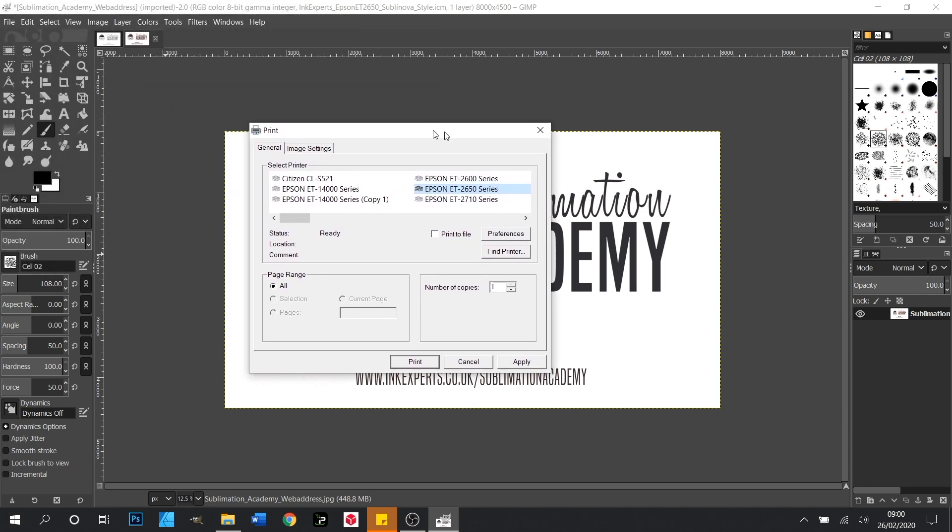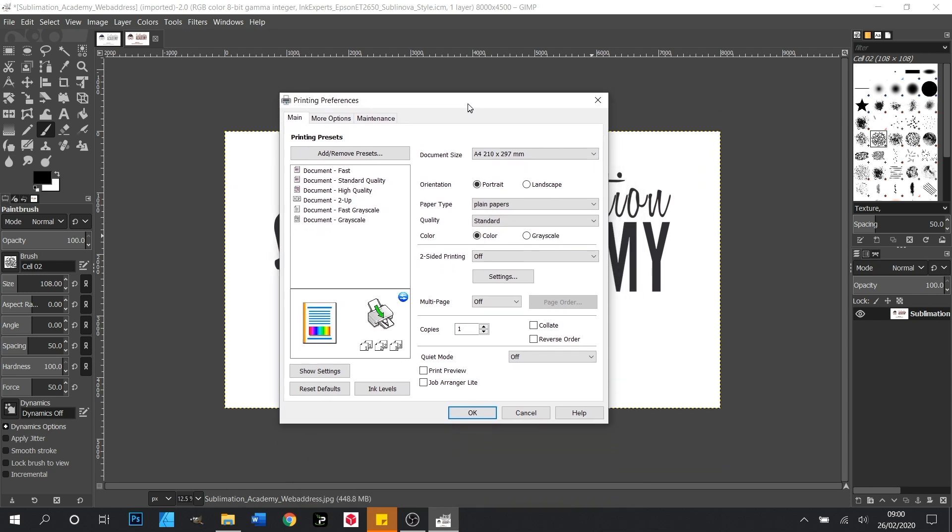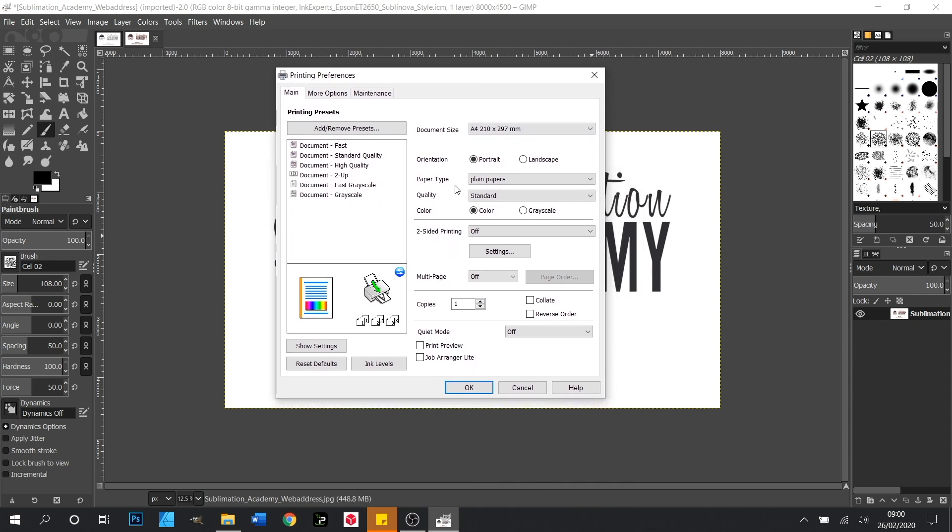Now we want to click on Preferences and in here we need to change our paper type and quality settings to what is referred to on the back of your sublimation paper. As we're using the Inkexpert's Subli Style paper, we need to change Plain Papers to Matte Paper and we need to change the quality to High.